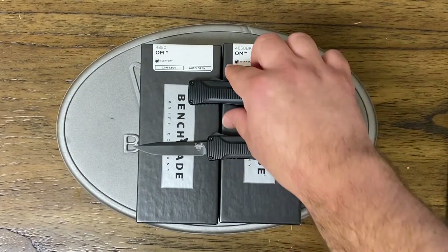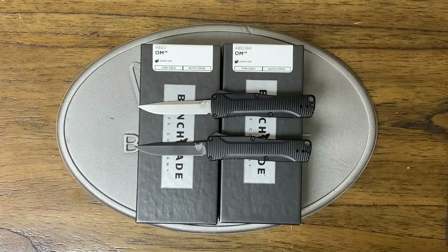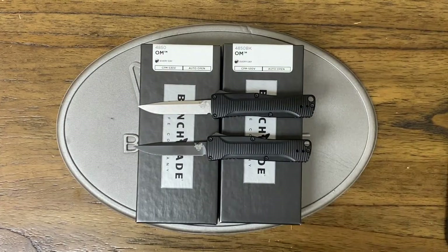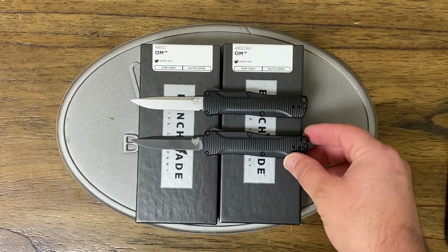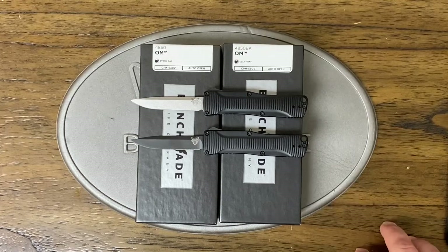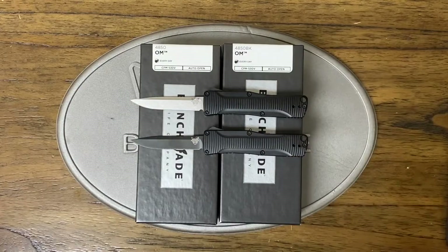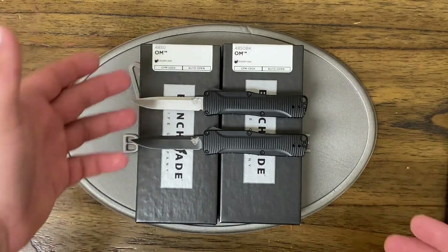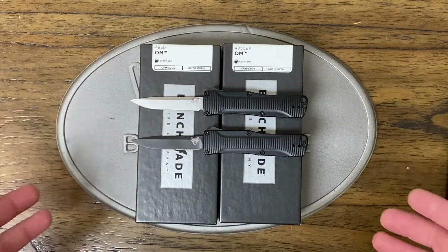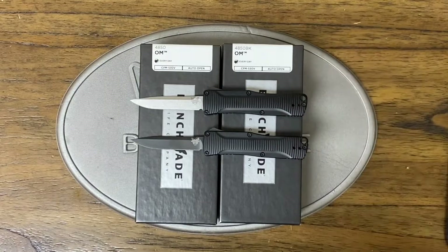I hope you're sitting down. The price on the satin one — are you ready? It's $306, and the black one is $324. I feel like going on a rant — what in the world is Benchmade thinking? I guess they got the name right: OM, like, oh my goodness. This is such a high-priced knife. Really, Benchmade? I think you're really outpricing yourselves out of the marketplace.